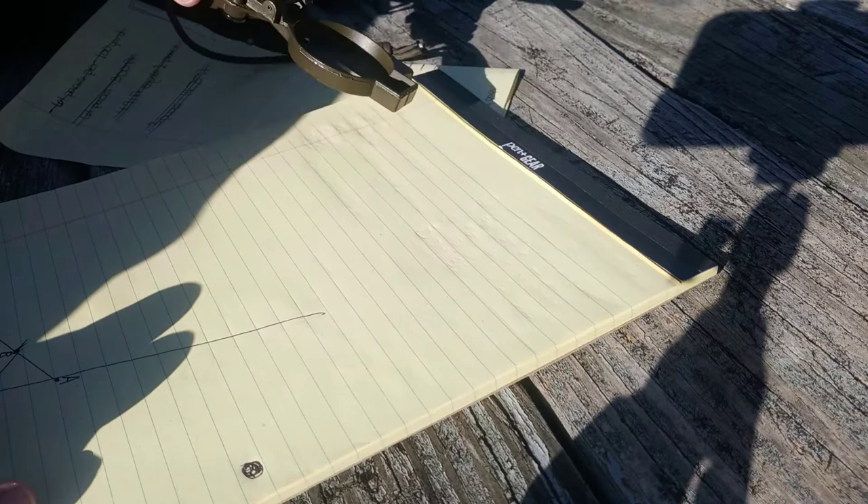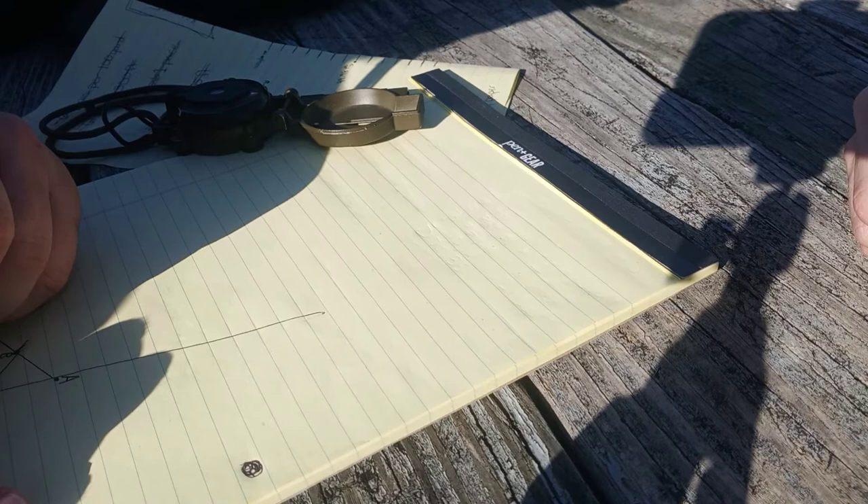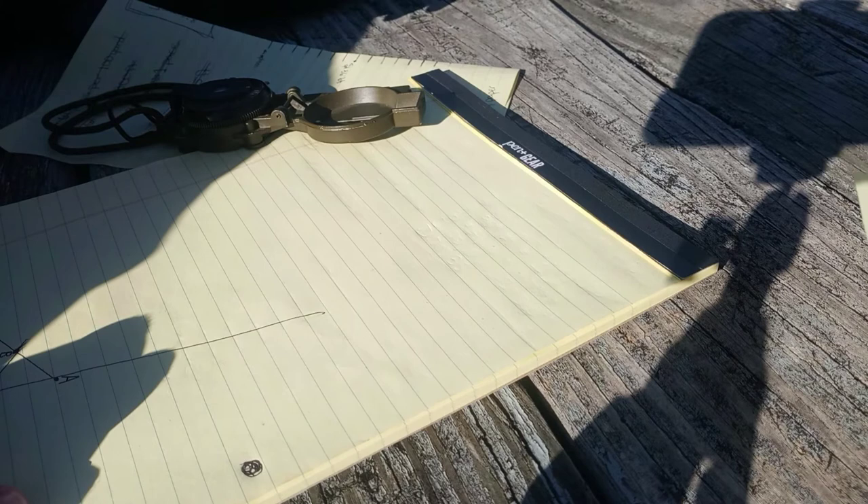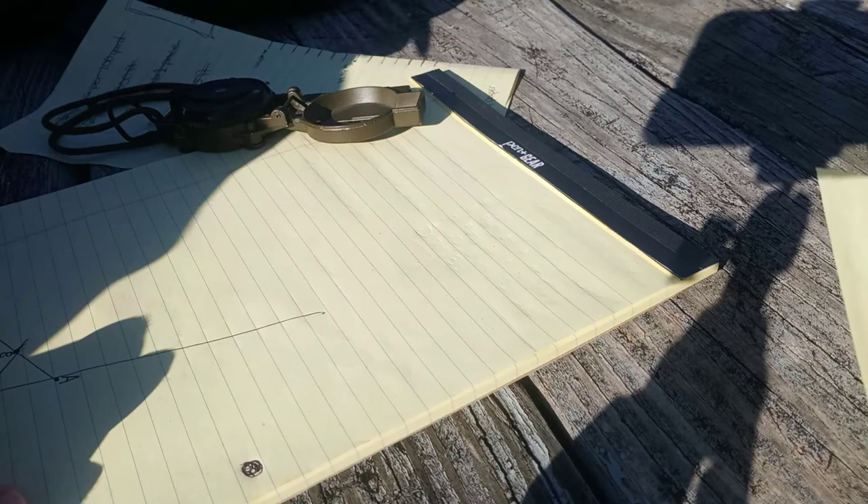It's 19 paces for point C. And D is 70 degrees, 35 paces.